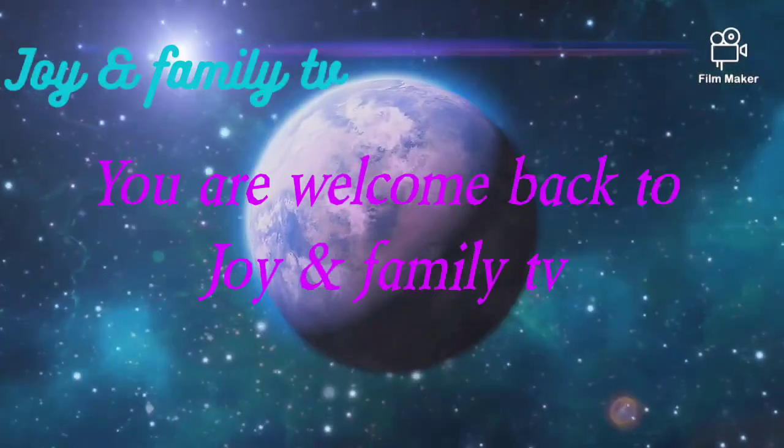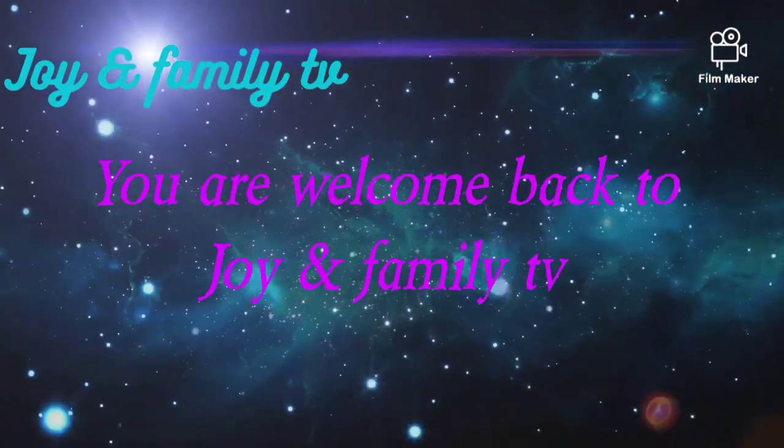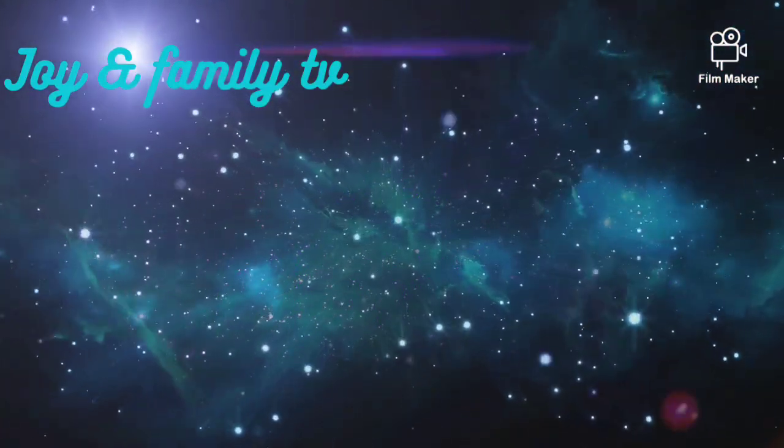Welcome back to Joy and Family TV. I want to say a big thank you to everyone that has been supporting us on this channel, and may God bless all my returning subscribers.